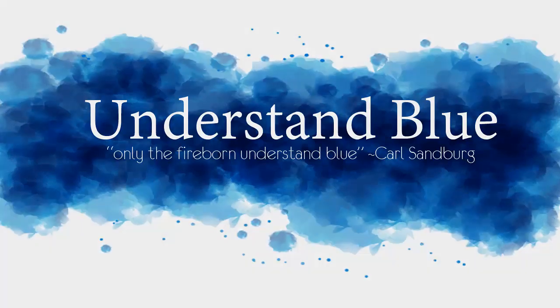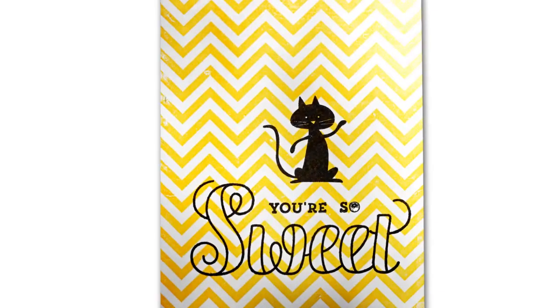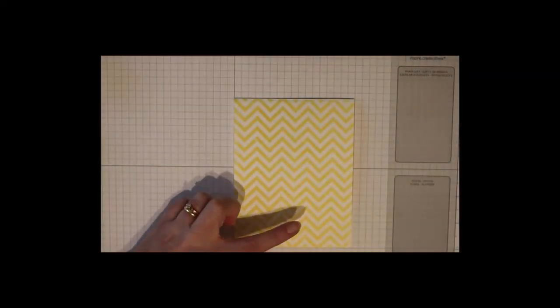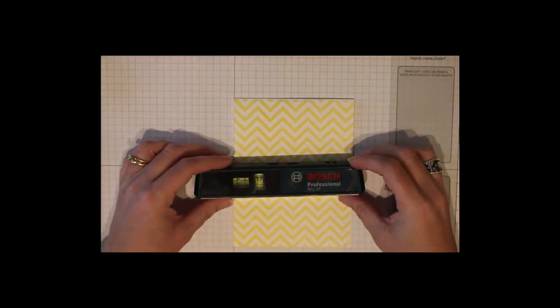In today's tutorial I'm going to show you how to take something out of the garage and use it to make sure that your stamp images are lined up straight on your card. To begin with, I'm using a background that I stamped with Positively Chevrons, and here's my secret weapon: a Bosch Laser Level.